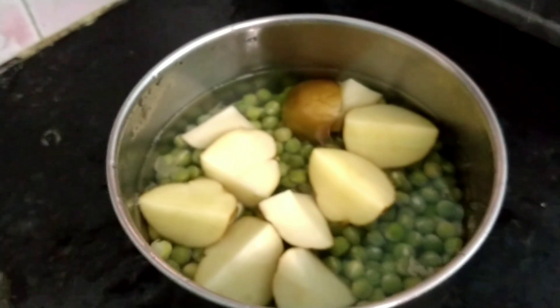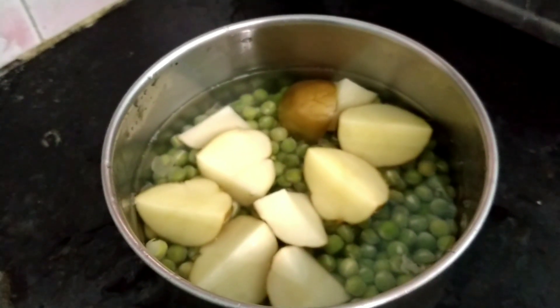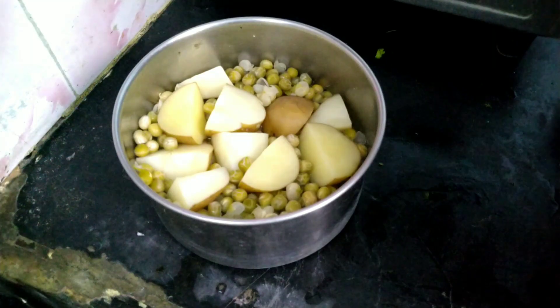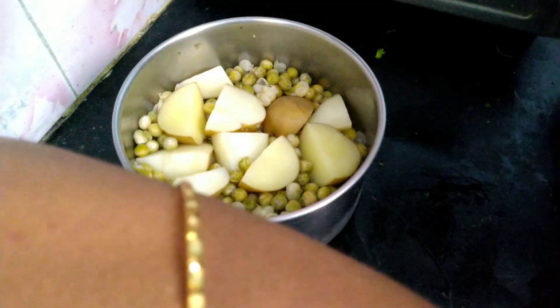We will prepare the curry for the water. Then put it in a bowl.